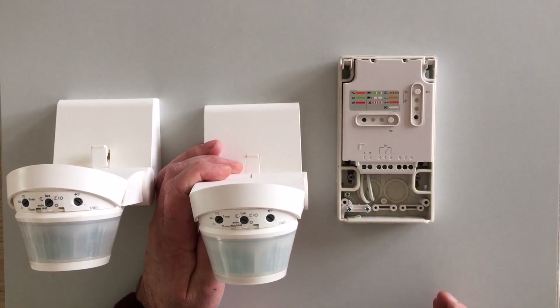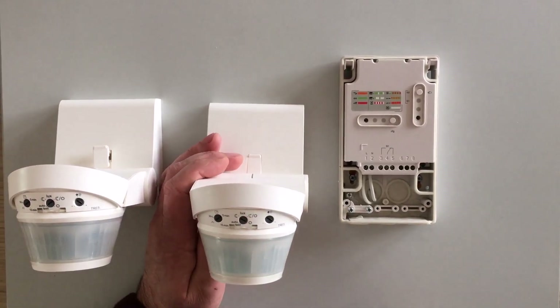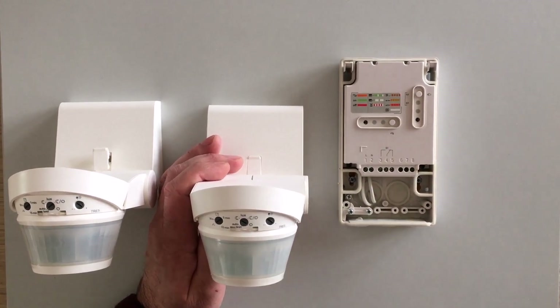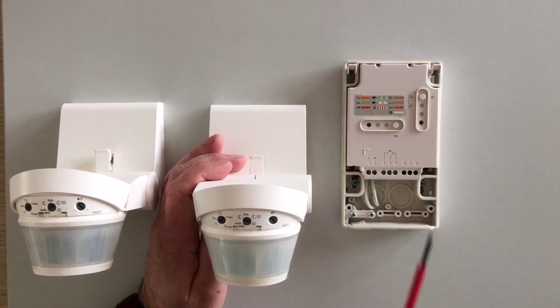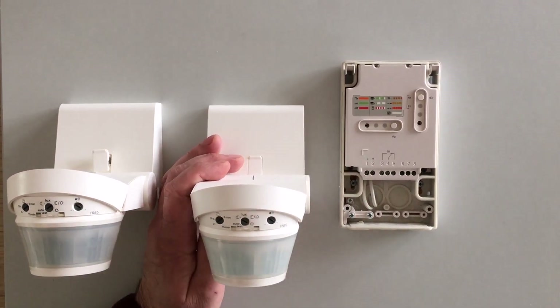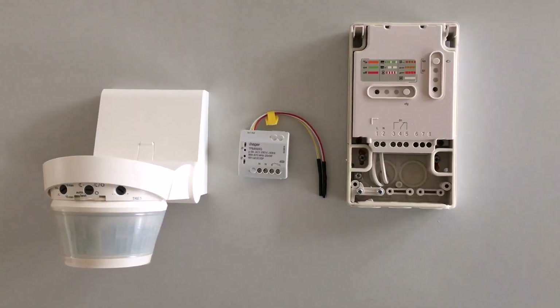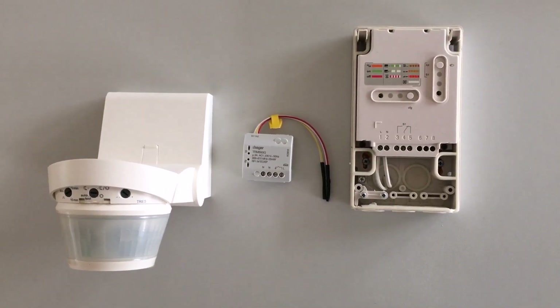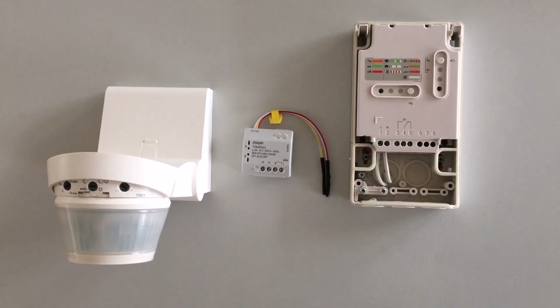This means that when you pass by a detector, it triggers a timer of 1 second. As the detectors are on battery, they can repeat their command every 30 seconds only. So every 30 seconds, when you come by a detector, the output is activated for 1 second. If you have a flush-mounted output, you can do the same to associate the two sensors and change the timer.